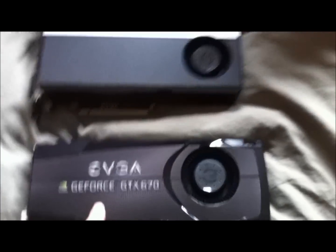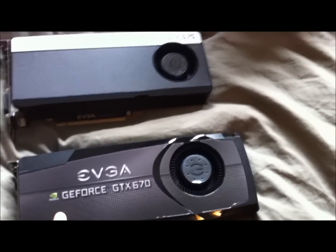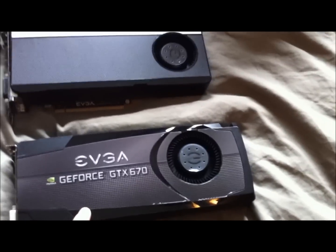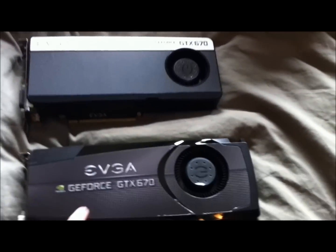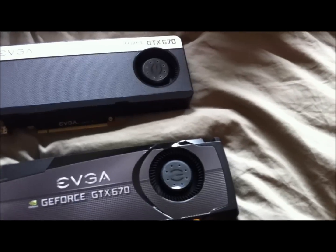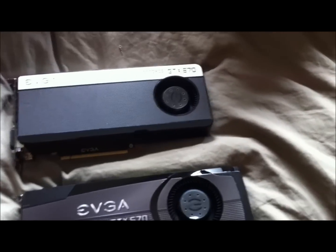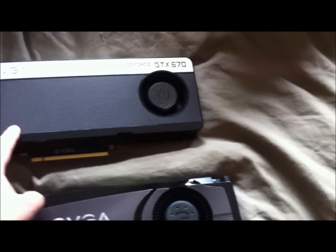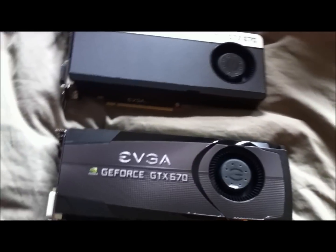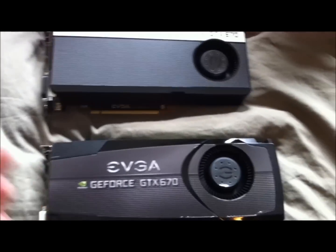The FTW card has a core clock of about 1000 MHz, which is roughly 90 MHz more than the vanilla card. It also has a memory clock pre-overclocked to 200 MHz over the vanilla, and a boost clock 150 MHz higher. Those numbers should be close — I'll post the exact specs in the description.